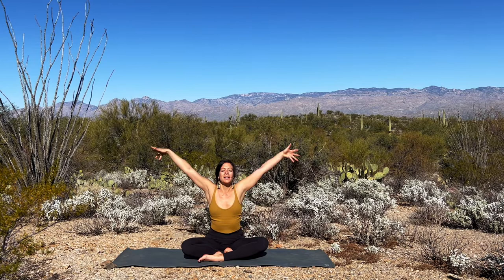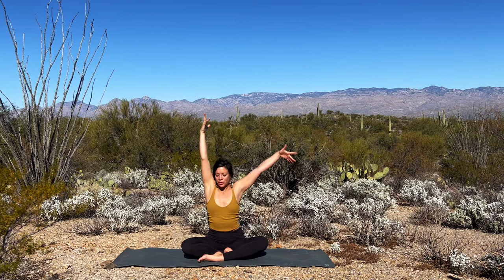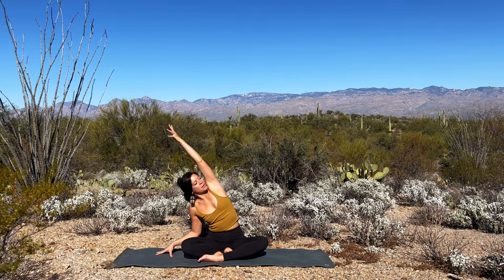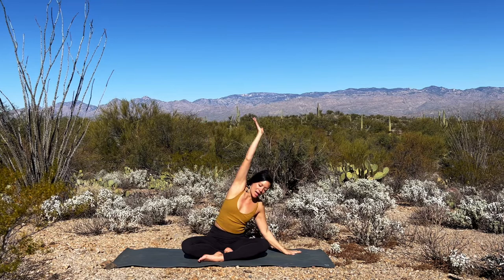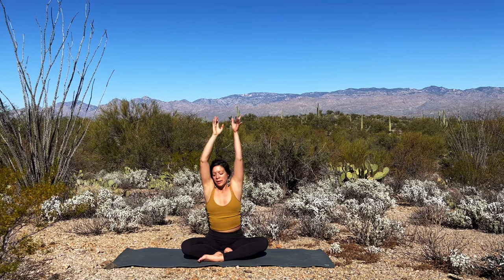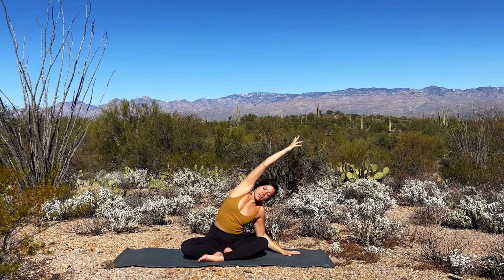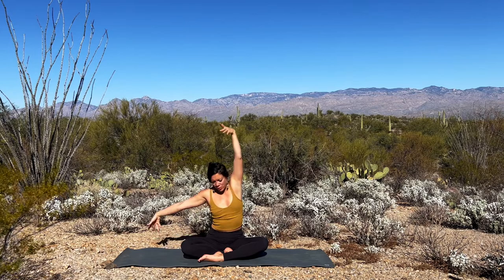Come back to your neutral spine. Reach the arms up to the sky. Big inhale. Then drop your right hand down to the earth and crescent up and over to the left first side. Body stretch. Stay here as you continue to root the left sit bone down and reach the top arm over further. Come back through center, both palms towards the sky. Then opposite arm down, crescent up and over to the opposite side. Take another breath here as you spiral the heart up. Big inhale to fan open the top ribs. Exhale carries you to center.